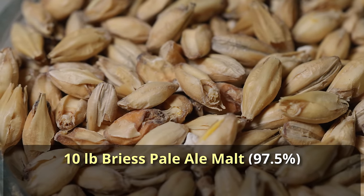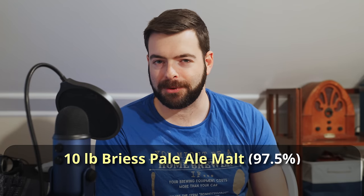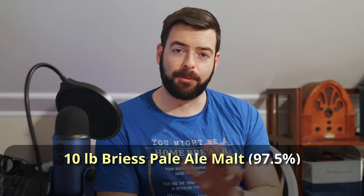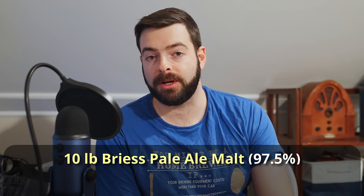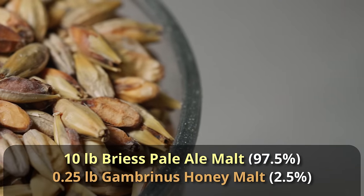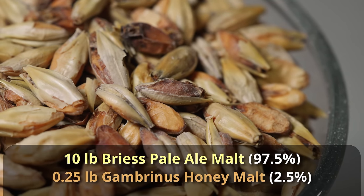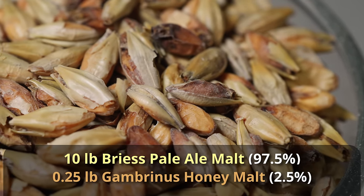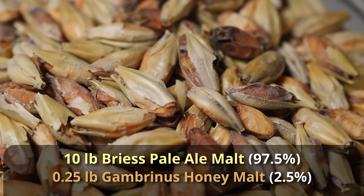Using pale ale malt will cause the beer to be a bit darker in the end, but I'm happy with that color trade-off for flavor, because I think Blonde Ale really deserves high-quality malt flavor. You can use any base malt you want — pilsner, two-row, whatever — but I'll be using pale ale malt specifically. On top of that, we're adding just a quarter pound — four ounces — of honey malt. It adds a very nice honey note and is quite similar to melanoidin or aromatic malt, but it's going to shine really nicely in this beer.